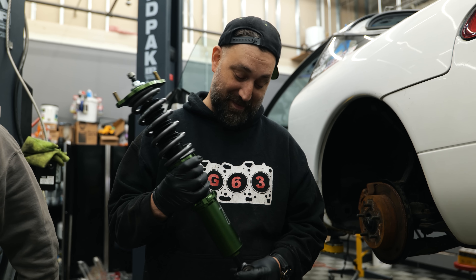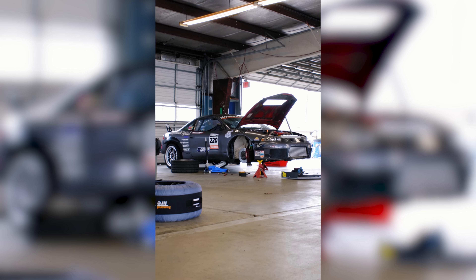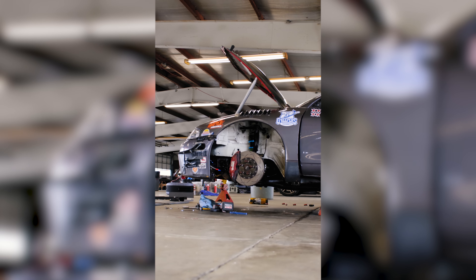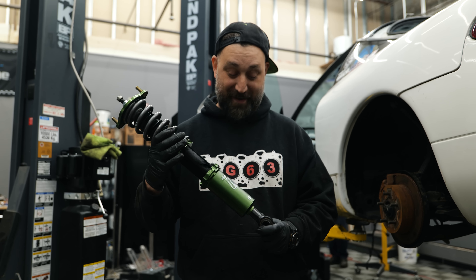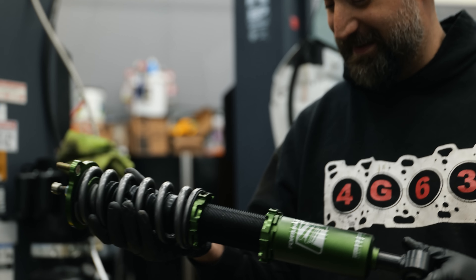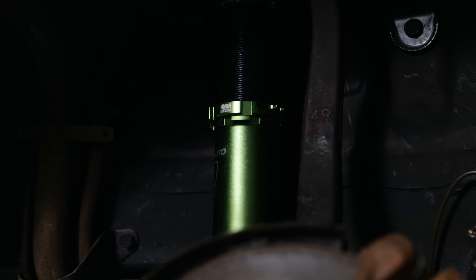We're changing a lot on this car right now, but one thing we're not changing is the Fortune Auto coilovers. I run these on my DSM — my 3G Track Mod DSM. They changed the car significantly from what I had on there prior. Great coilover, great company to work with. This particular set went all the way to Moab, and then Devin was such a sweetheart and came down here and cleaned them off very nicely — like they're out of the box.